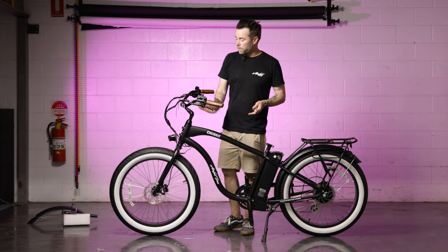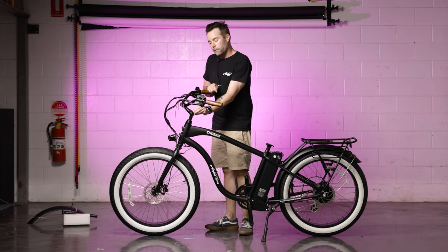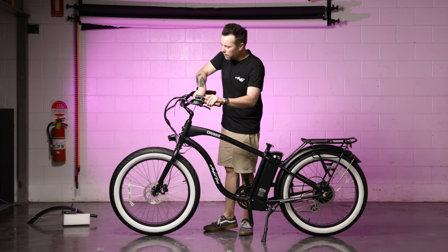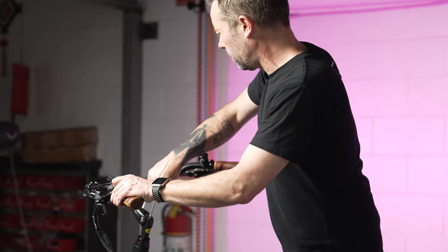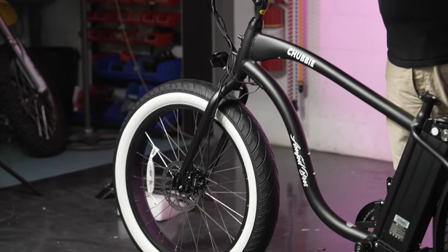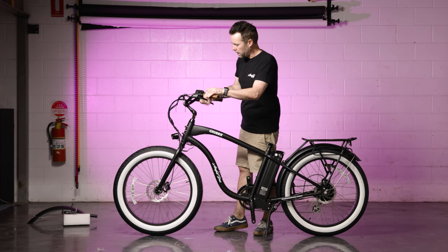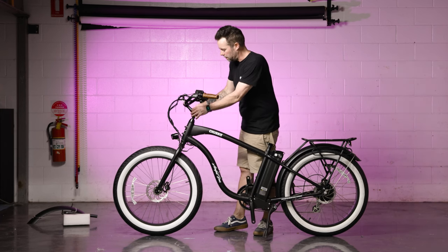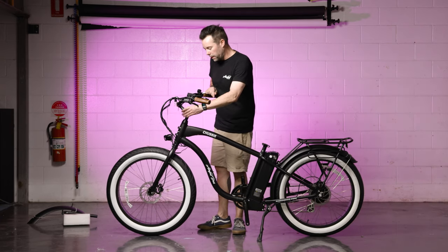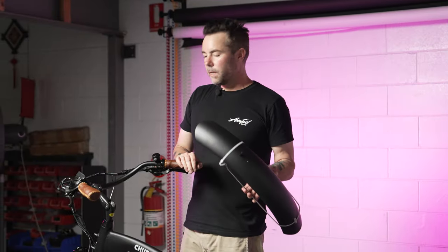Now that the handlebars are installed with everything positioned, the next step is to make sure the handlebar and the front wheel are straight. Remove the rubber cap again and gently loosen the stem bolt. Visually make sure the stem goes straight through the middle of the front tire. Once you're happy it's straight, properly tighten down the stem bolt, then put the cap back into place.